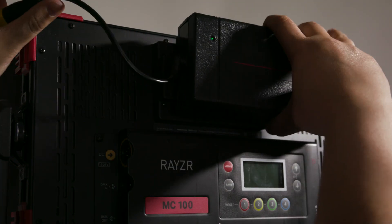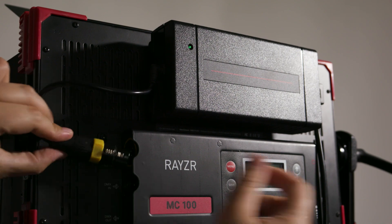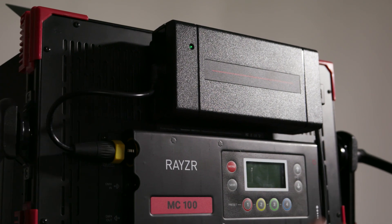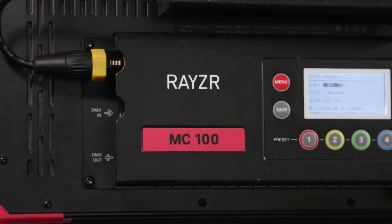Running the MC100 from mains power is quite simple, as the AC adapter slides onto the included V-mount plate on the back and just plugs into the control unit via XLR. Wired DMX via standard 3-pin XLR is also included.